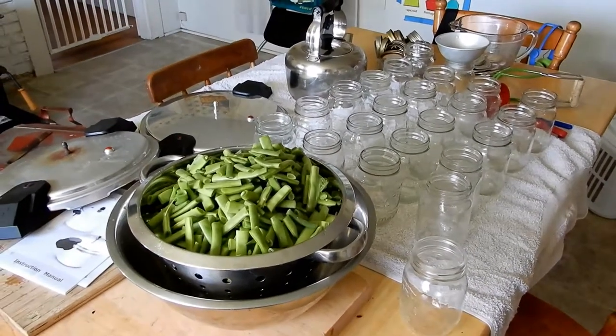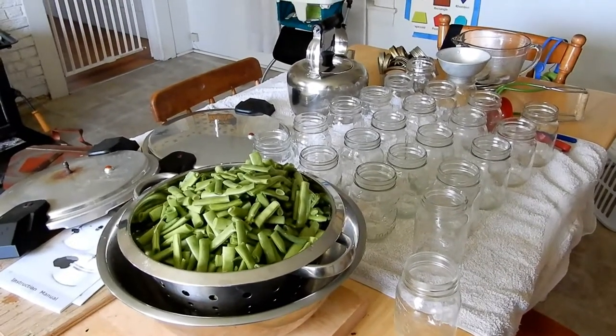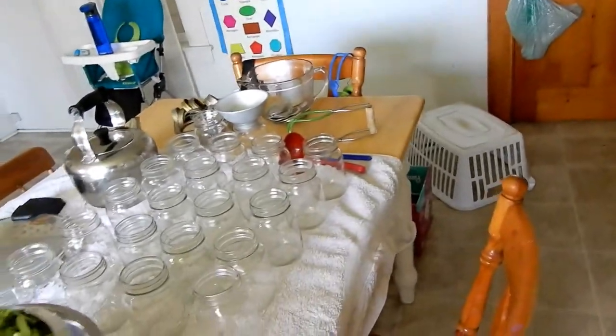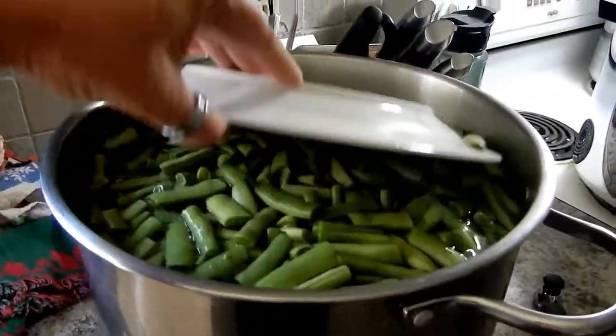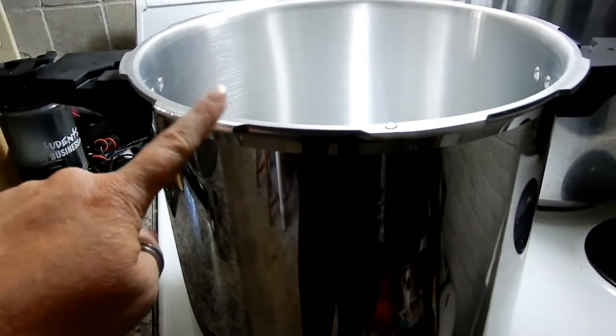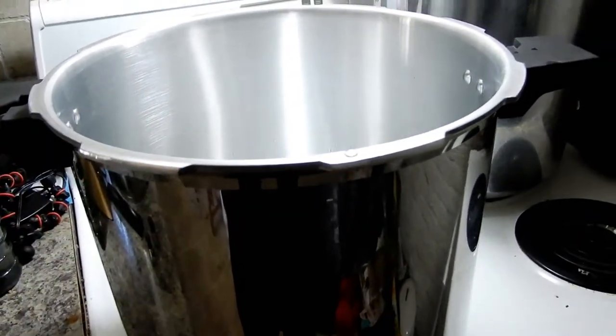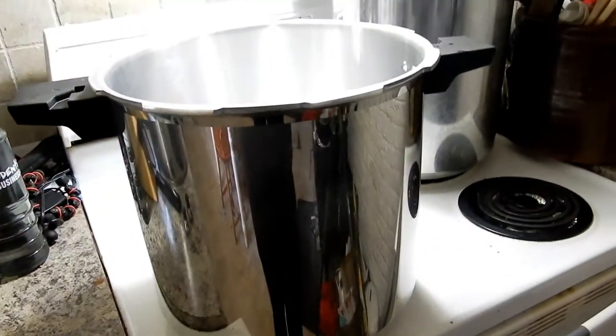Hey guys, it's Tracy from Nova Scotia Living and today we're going to can up that big batch of beans that we picked the other day. There's the laundry basket that filled up, here's some of the beans, the other beans are still over here in the stock pot. I'll get to those ones today too. I just want to show you quickly my setup — this is that new pressure canner I did an unboxing for; I'll link that down in the description box if you didn't see it. I haven't used this yet so it's going to be a trial run.